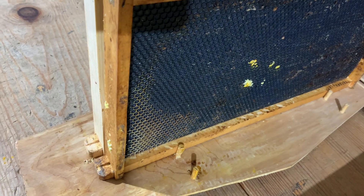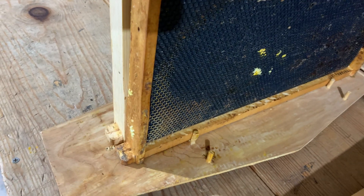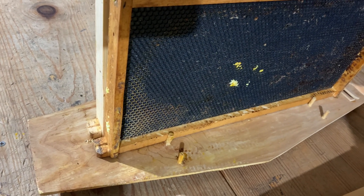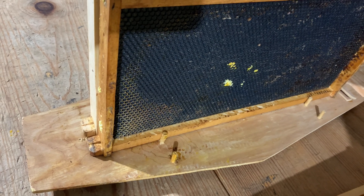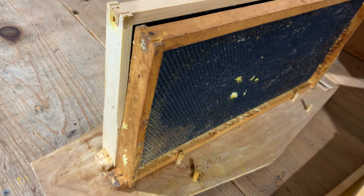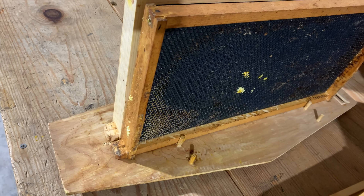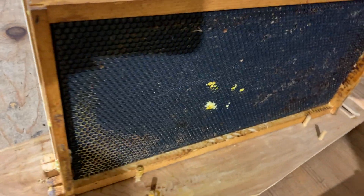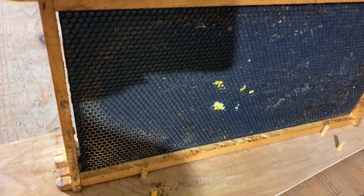If it's nothing significant — they built a comb but haven't really put anything into it — sometimes I'll just take that and put it into a solar wax melter and make the bees start all over again. And I give them the wax from other bees that have been melted down. You can see on this frame there's some yellow — that's where I've spread some more wax and we're going to give it a good coating.